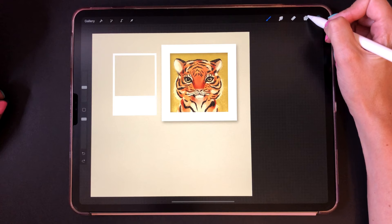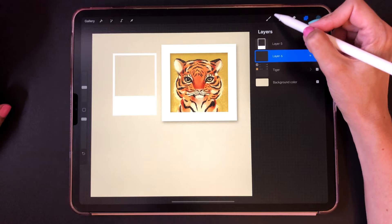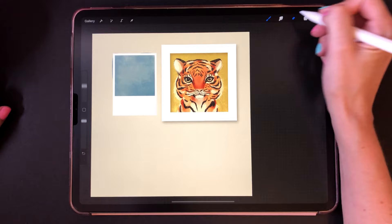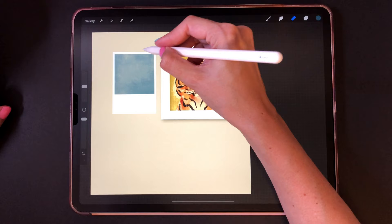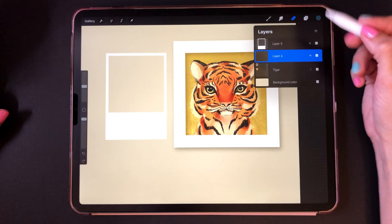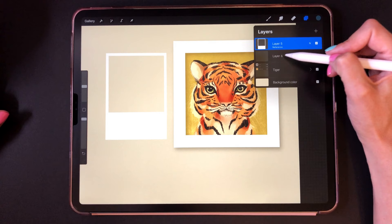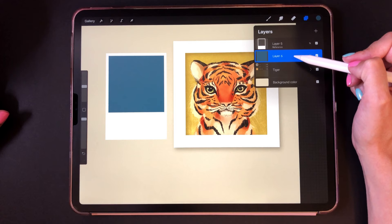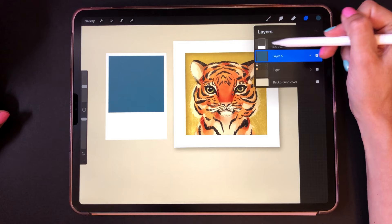The second way is the slow version where you create another layer, drag it underneath, and then use a brush to color it in and erase the overlaps. I would only use that if I really wanted the texture of a brush rather than a solid color, because the texture looks really cool. The third way, which is great for solid colors, is to set the frame layer to a reference — now whatever you paint in the layer underneath is guided by that reference layer, so it only paints inside. This way you get to keep the frame and the colors separate, which is really great for editing later.